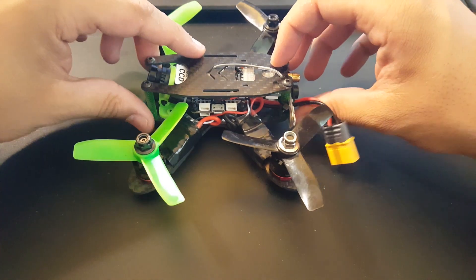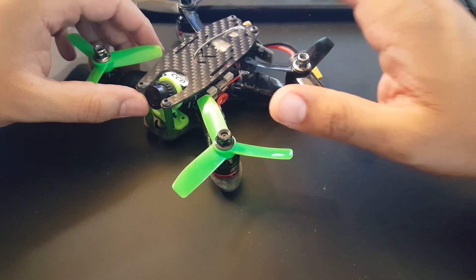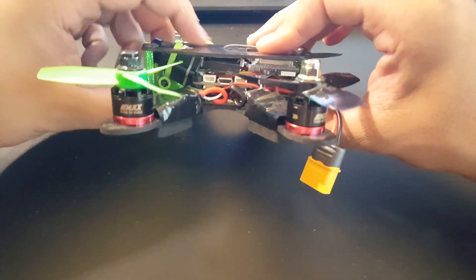This guy is massive and very heavy — 175 grams on a three-inch build. All these components are quite heavy, but even so it still flies well.